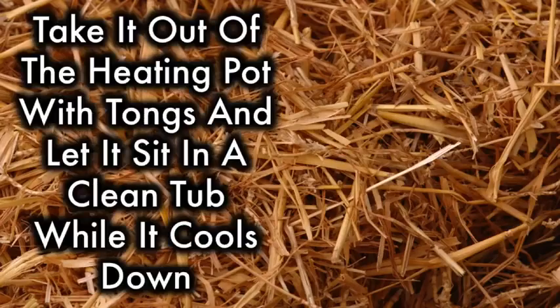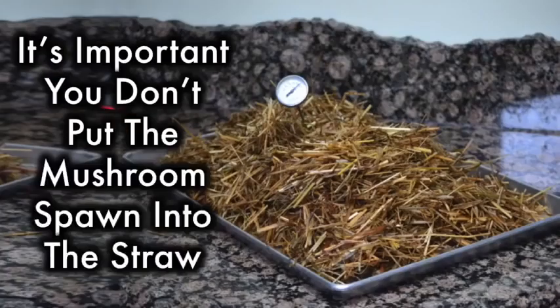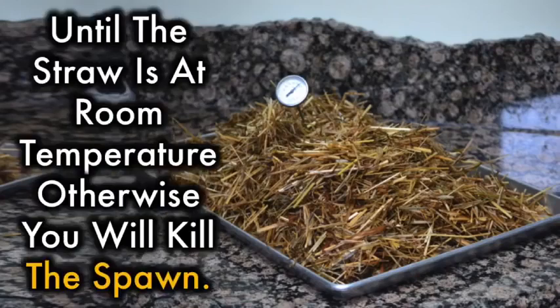Once you've pasteurized the straw, take it out of the heating pot with tongs and let it sit in a clean tub while it cools down. It's important you don't put the mushroom spawn into the straw until the straw is at room temperature, otherwise you will kill the spawn.